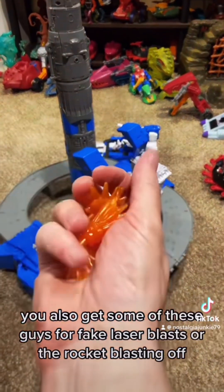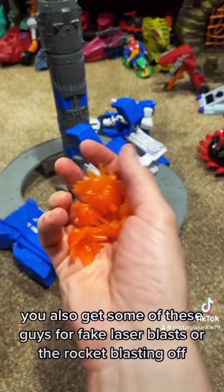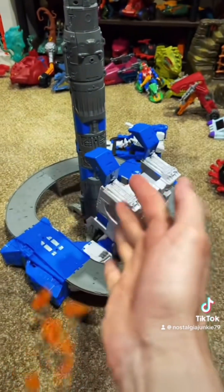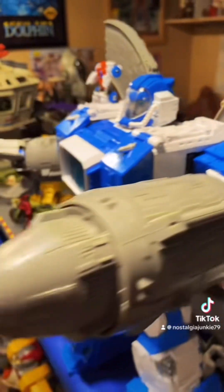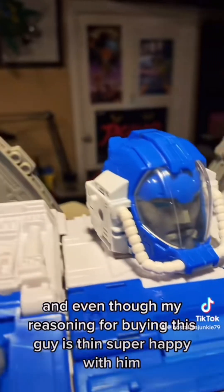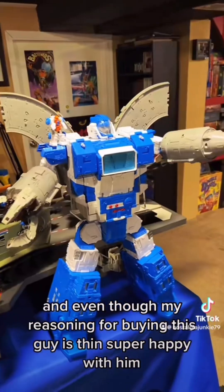You also get some of these accessories for fake laser blasts or the rocket blasting off. And even though my reasoning for buying this guy is thin, I'm super happy with him.